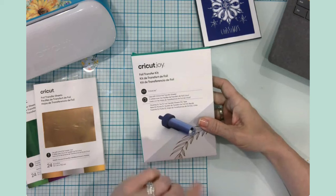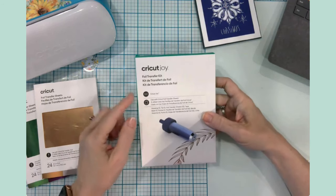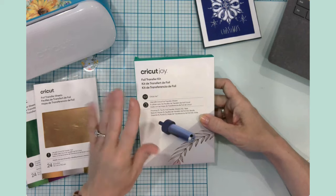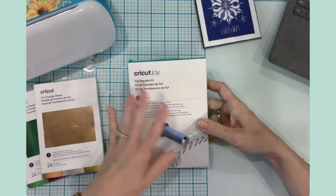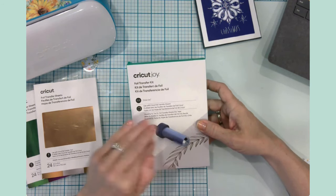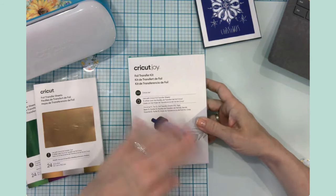Here's the funny story. I was perusing online and decided to check out what Michael's had going on and what kind of sales. I noticed in my Michael's app that I had a $15 voucher, which was fantastic — like free money, right? So I decided to see how much a foil transfer kit was at Michael's. You can also buy these at Walmart, walmart.com, Amazon, Hobby Lobby — really anywhere, even at Cricut. I like to make big purchases like this when I have gift cards or vouchers.